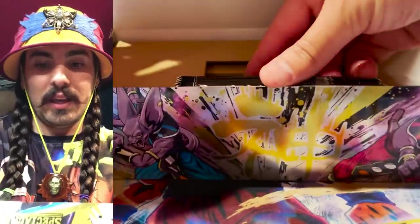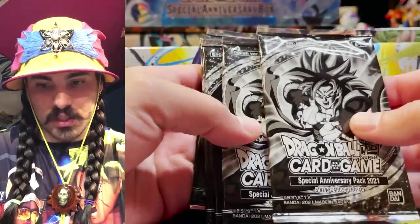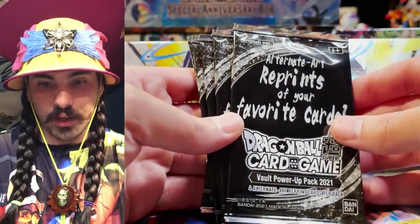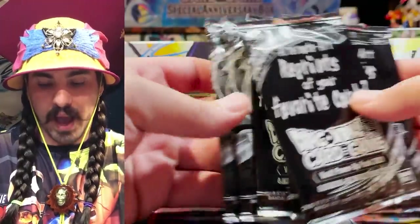Here's where the exciting goodies are. In these boxes, we get two special anniversary packs — five new cards per pack. And then we get reprints with four alternate reprints per pack. There are four of these reprint packs. So I think it's about time to rip them.